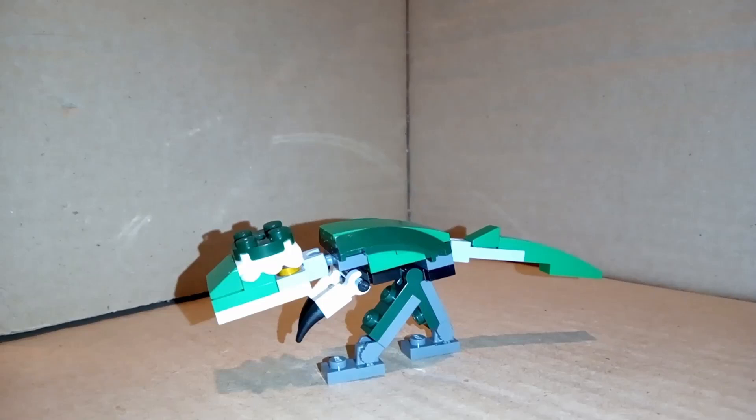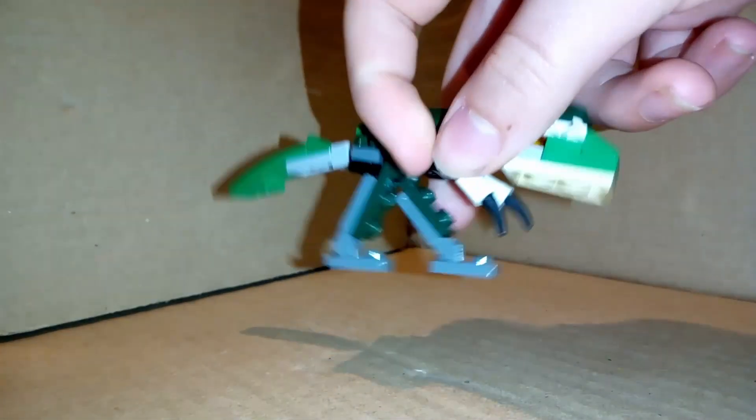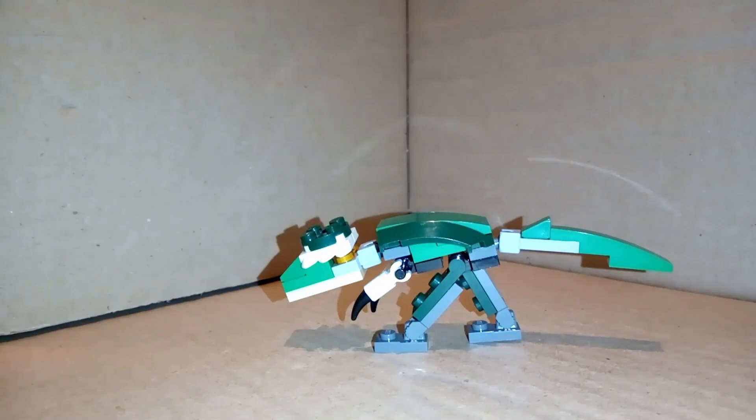Hello everyone. Today I'm going to be doing instructions on my custom Lego Creator 3-in-1 Mighty Dinosaur, Pachycephalosaurus. So let's just get straight into the build.